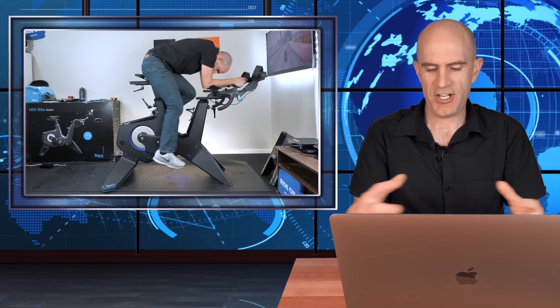The Tacx Neo Bike Smart adjusted in all different ways with my fit applied seems to go well. Now what's left? I've got to actually ride the thing, so stay tuned for that. Remember to hit subscribe to support this channel and be notified when that video goes up. Thanks for watching.